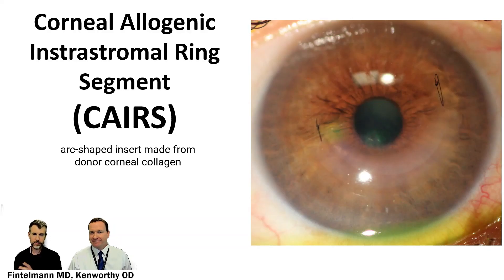A new treatment for keratoconus, which previously has been treated with cross-linking, transplants, and intacts, is corneal allergenic intrastromal ring segments, also called CARES. That's an actual donor collagen tissue which is placed inside the cornea to reshape that cornea for keratoconic patients.